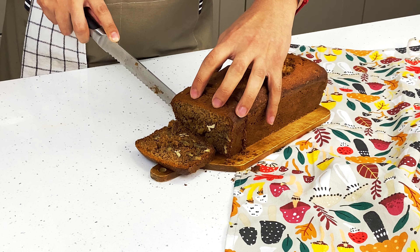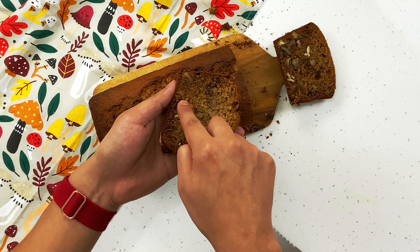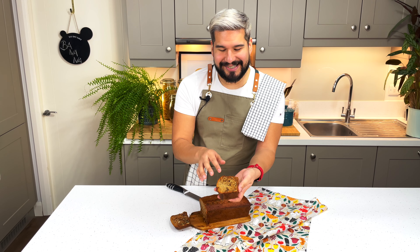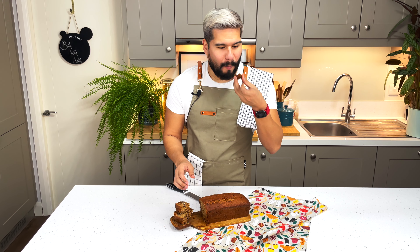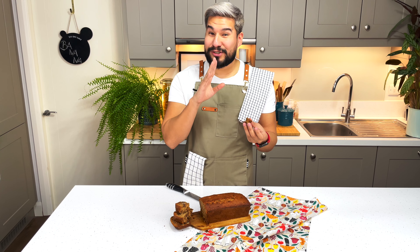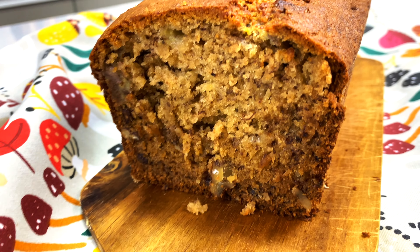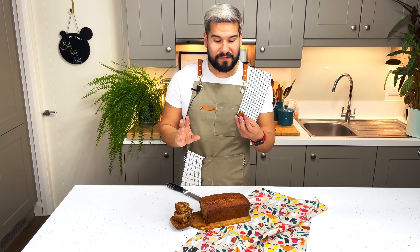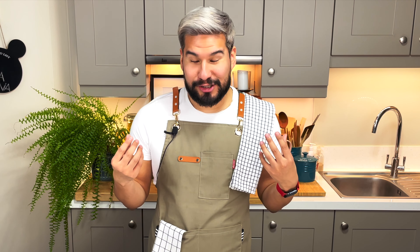I really should have waited a little longer for it to cool, but look at how beautiful that looks — it's still steaming, it is so soft and beautifully moist. You can see a nice distribution of all of the nuts throughout. This is so good, it is a winner every time. The banana flavor is so intense because we used overripe bananas, and the crunchiness from those nuts just throughout is just fantastic. This is so good, even if it's burning my mouth as I'm eating it!